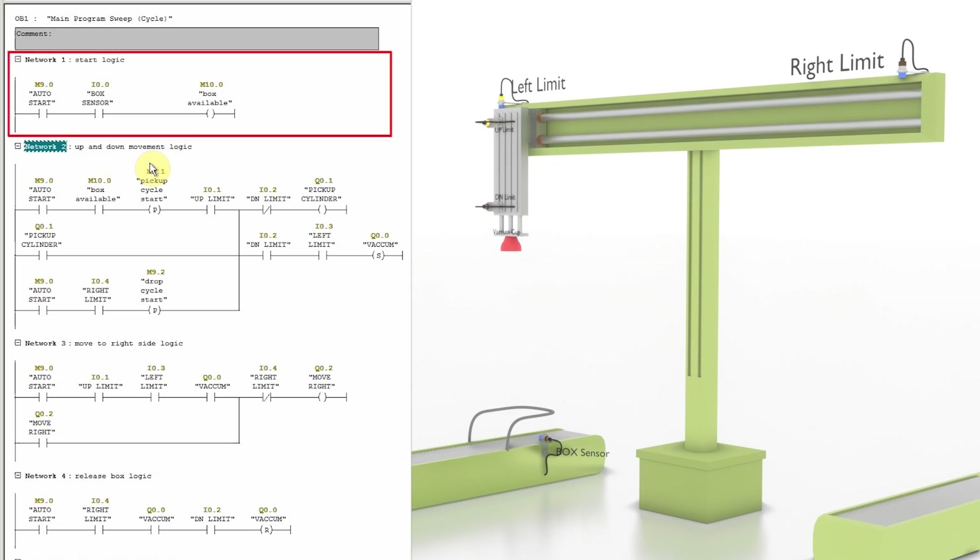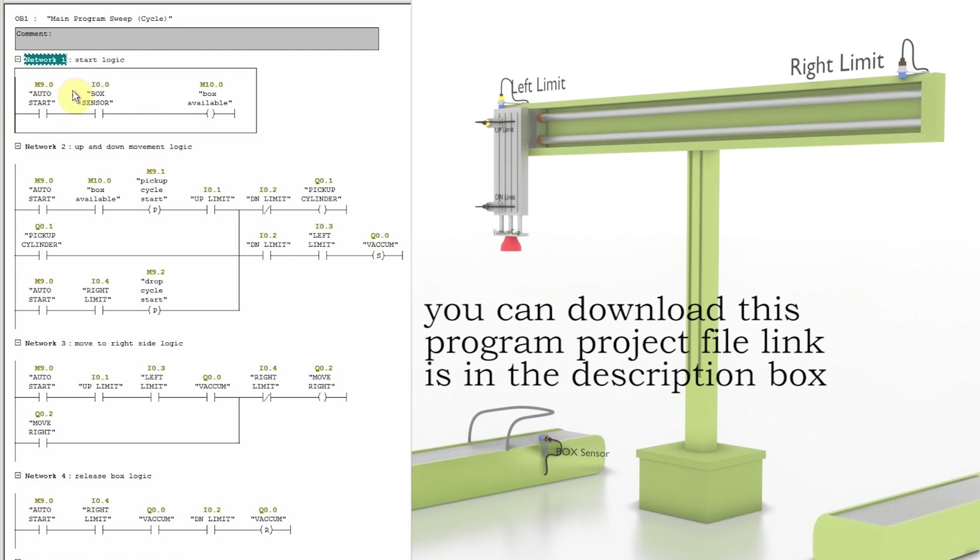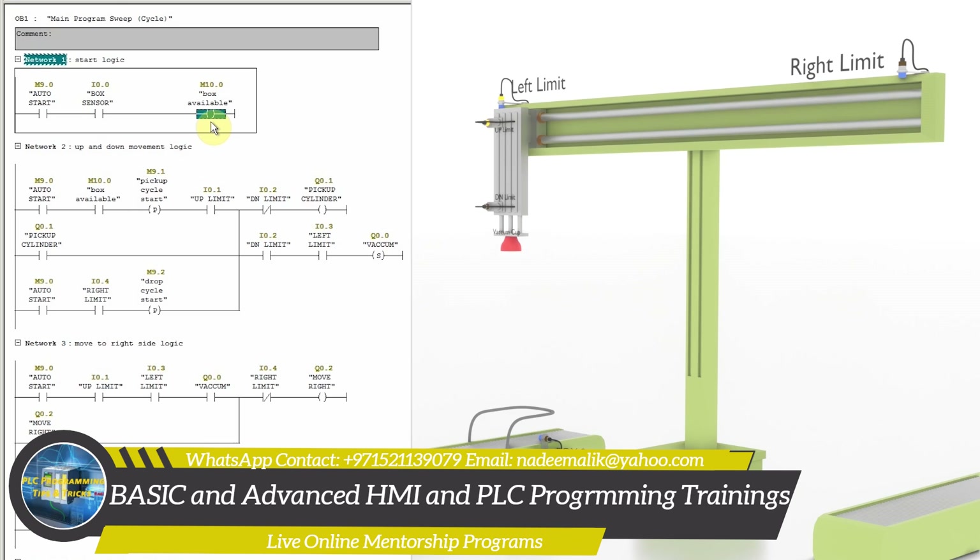Now let's look at the ladder logic. In Network 1 we have the logic to start the process. When the auto start bit M9.0 is turned on and a box comes in front of sensor I0.0, it will turn on the box available bit M10.0.